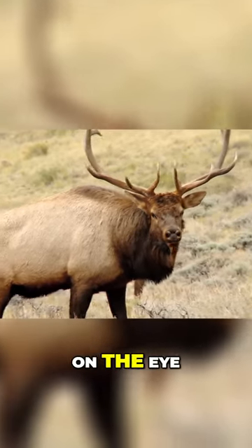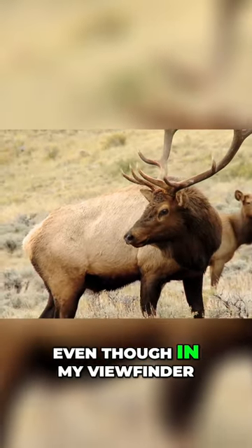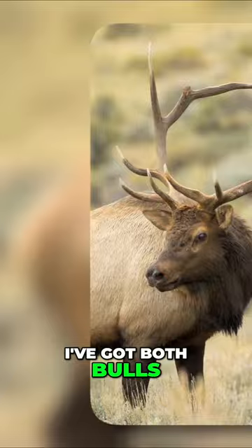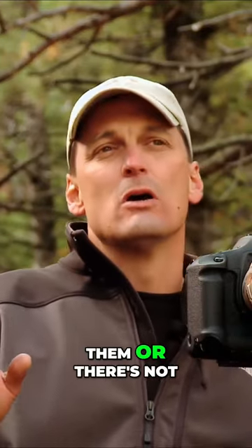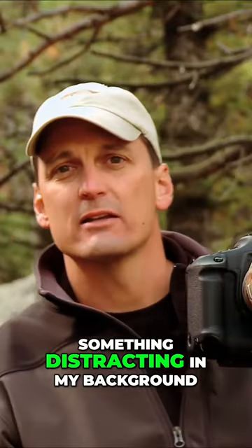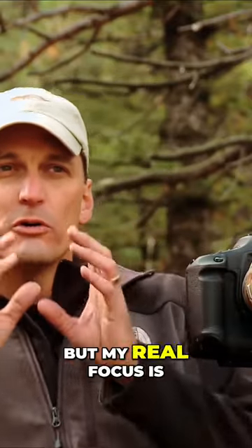I like to really focus in on the eye of the animal. Even though in my viewfinder I've got both bulls in my frame, I'm watching the corners of my frame just to make sure that I don't clip them or there's not something distracting in my background, but my real focus is right in on the eyeball of the animal. That's what you want to make sure is in sharp focus.